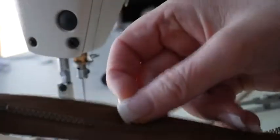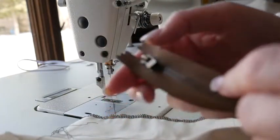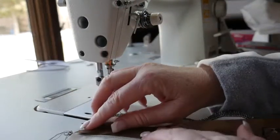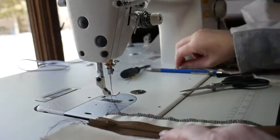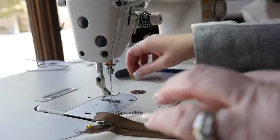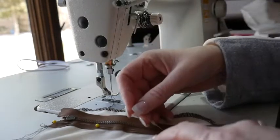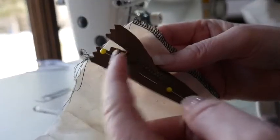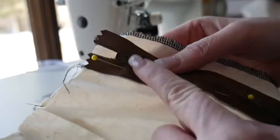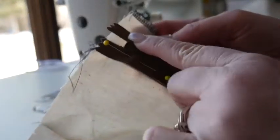Next step: I'm going to take my zipper and lay it face down — right side down — with the zipper pull on top, and lay it face down on top of that facing. I'm going to align my zipper tape to the top edge of my facing, because the seam allowance is already built into your zipper tape. I'm pinning the left side all the way down, but I'm going to actually sew on the right side. Depending on how thick your zipper pull is — mine is a little bit thick — I may have to pull it down a little bit to sew it, and I start not at the zipper tape but about an eighth or a quarter inch above the pull.